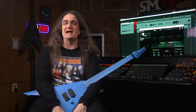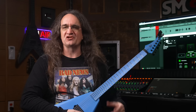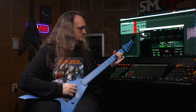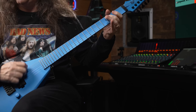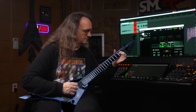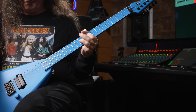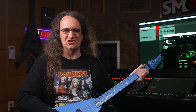Enough of the clean stuff. I know why you guys tuned in and that's for polka. No, seriously, you guys are here for the metal. Let's see if we can do the metal. Wow — yeah, this really does do the metal.